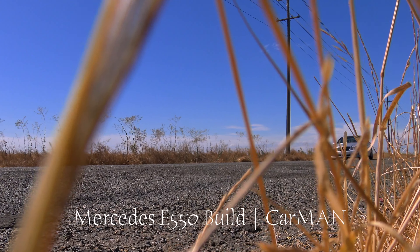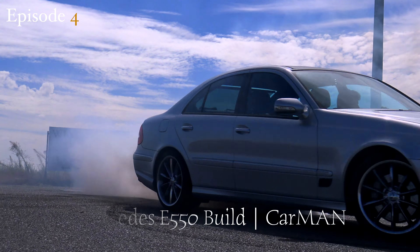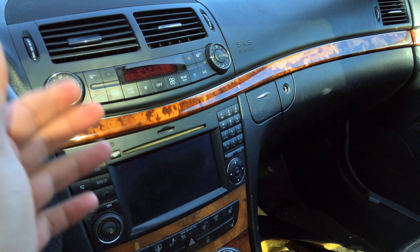Hello and welcome everyone. Carman back with another video, and today I'm going to be sharing with you guys my Mercedes-Benz E550 and how to remove this wooden trim that's underneath your dashboard.